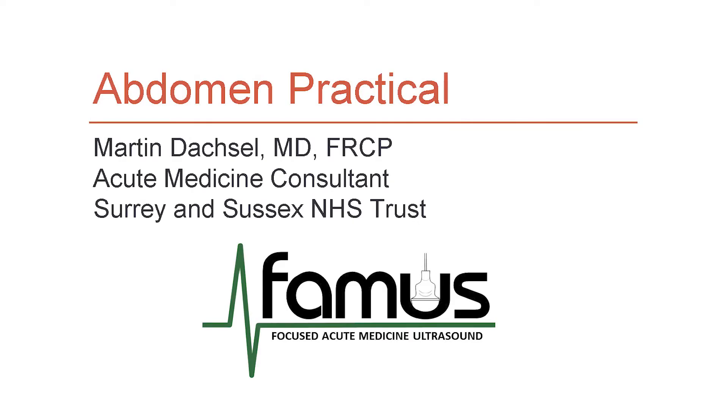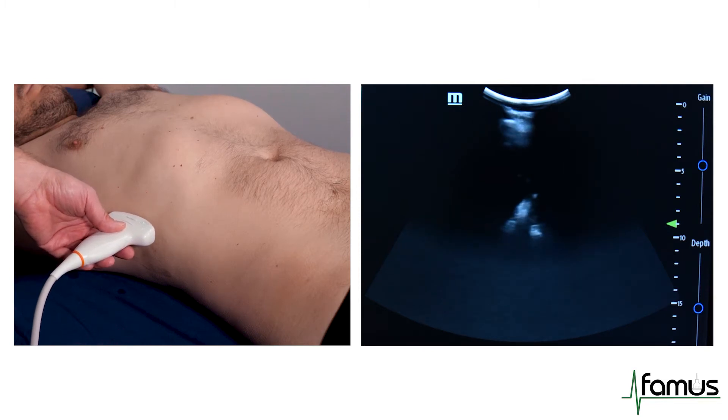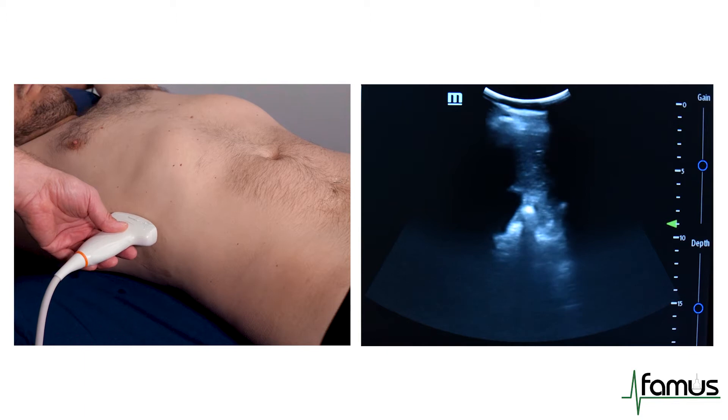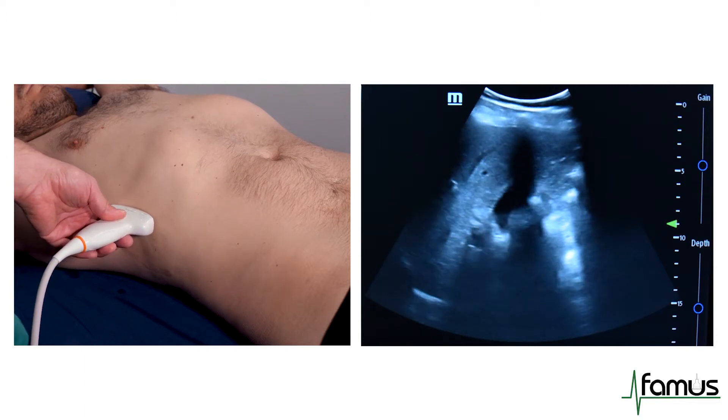We will use a curvilinear probe for this scan. This is the abdominal session, starting in the right upper quadrant with the probe in a longitudinal plane, with the marker dot towards the head. I would start in the mid-axillary line.